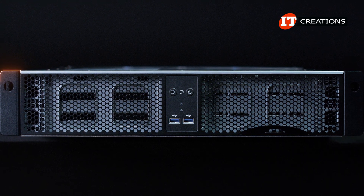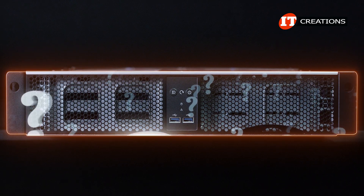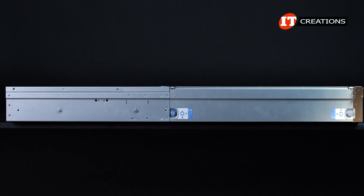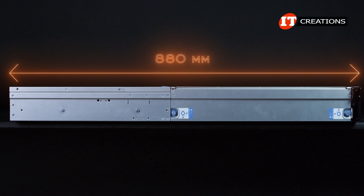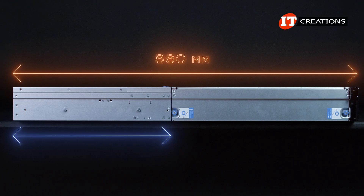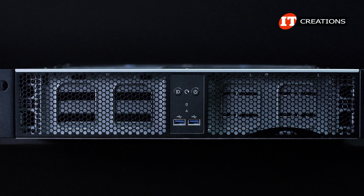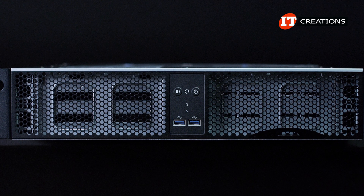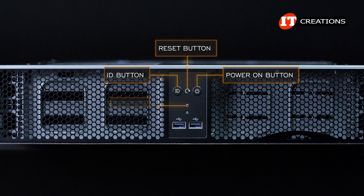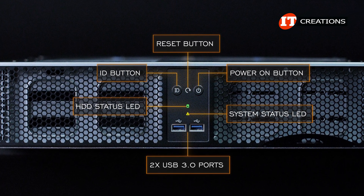The front of the chassis is rather nondescript and you might mistake this system for use with some other application rather than storage, as none of the storage is even visible on the front of the chassis. To accommodate the storage, the chassis is quite deep at 880 millimeters or 88 centimeters. Right in the center of the chassis there is an ID button, reset button, and power on button. Just below that, HDD status and system status LEDs, plus two USB 3.0 ports for a crash cart.